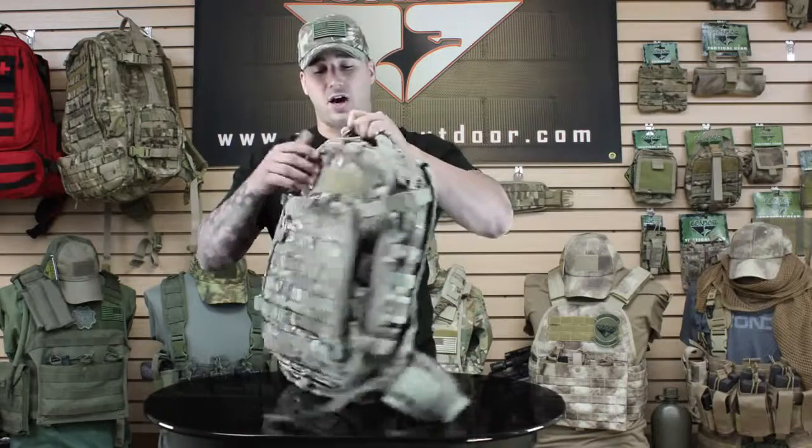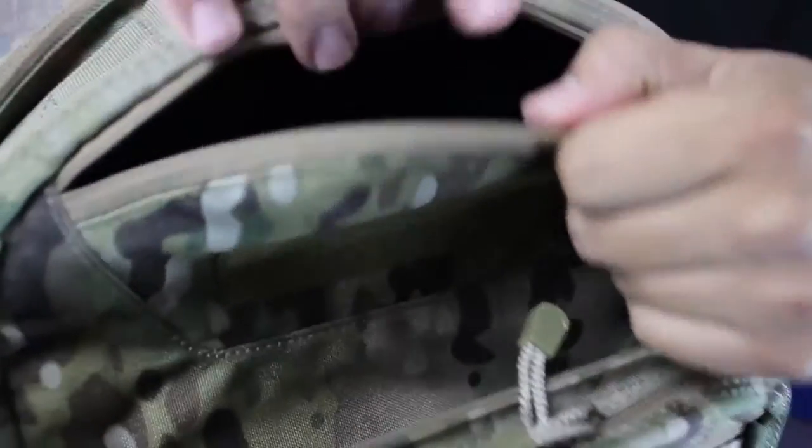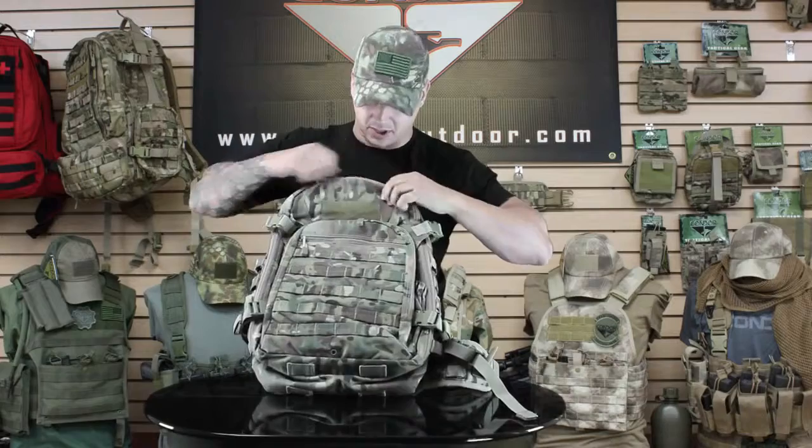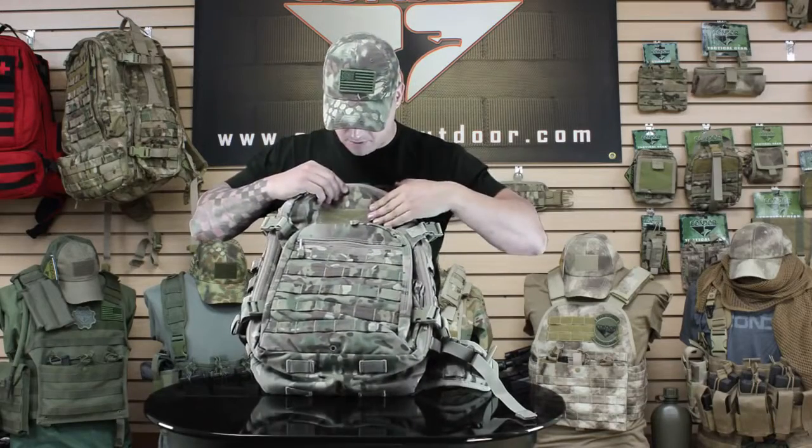You've got a drag handle along the top as well as a small pouch up here that's fleece lined — maybe for a camera or anything with a lens, glasses, or anything you want to protect up there. You've also got your hook and loop area right here for patches or name tape.